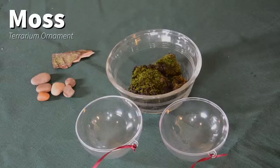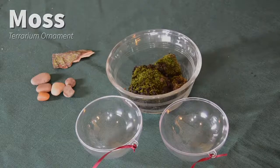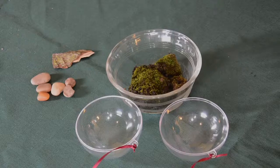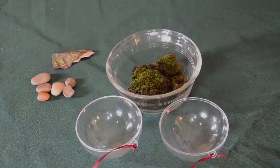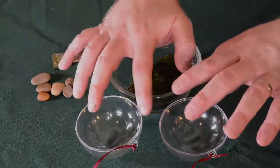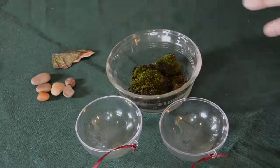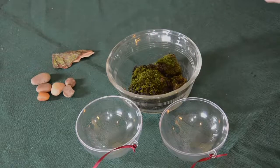The first terrarium we'll make, we're going to be using moss. You can find moss outdoors in shady areas of your landscape, or if you don't have any moss in your yard, it can also be purchased. If there are stores in your area that sell terrarium supplies, they may have moss, or there are also several companies online that will sell it.